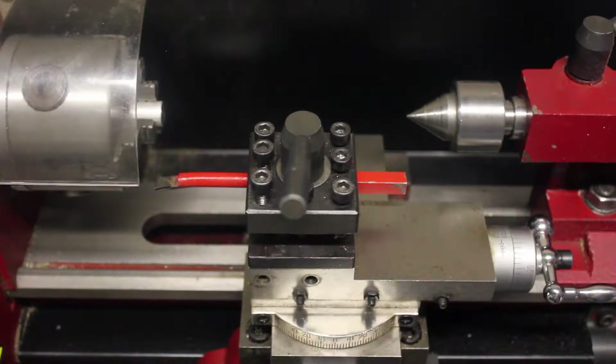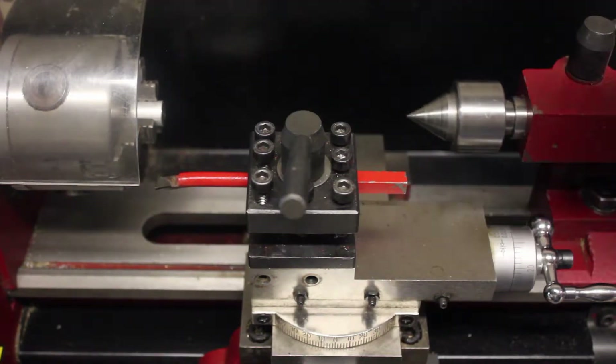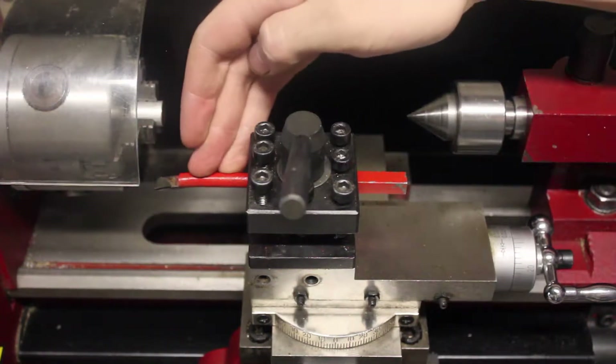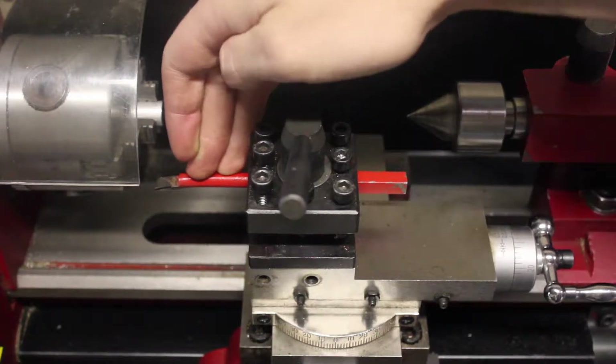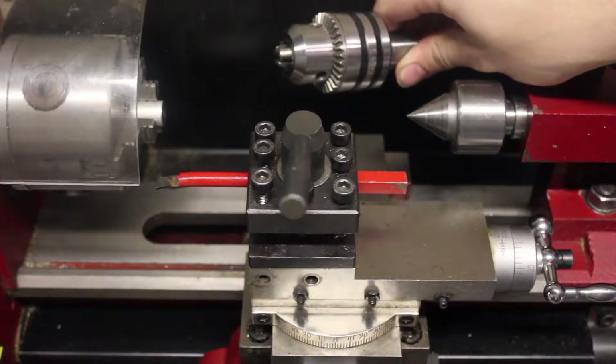Hey guys, this is Christopher from InventBox, and in this tutorial I'm going to show you how to use the lathe for drilling and for boring. If you're using a boring bar, you're going to need an existing hole to start boring. So naturally, most of the time you're going to need to do your drilling before you do any boring.